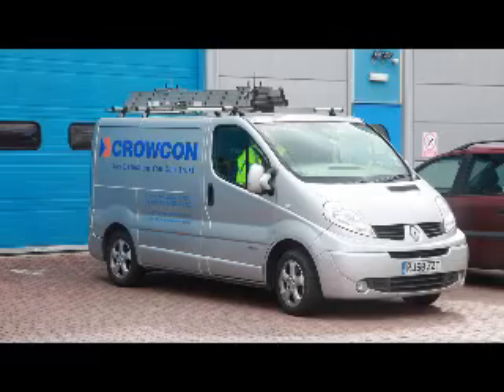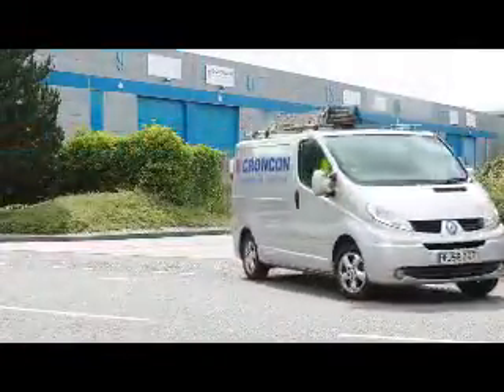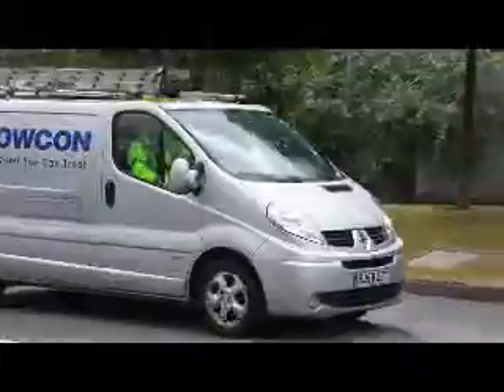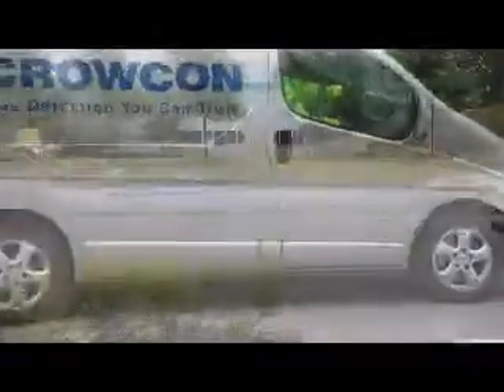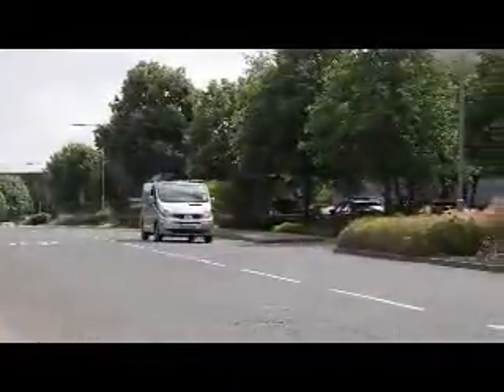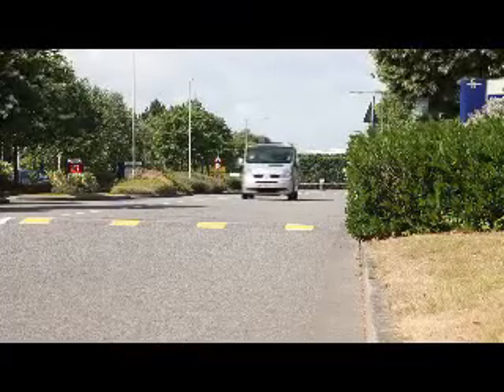Crocon, gas detection you can trust — providing innovative gas detection solutions for over 40 years. Crocon is relied on around the world to keep its customers safe. This is the operator training video for the Gastek Mark V, the latest flame ionization detector or FID gas leak detector from Crocon. It builds on industry proven FID technology from the previous Gastek generations by adding a clear and simple user interface with GPS and data logging.